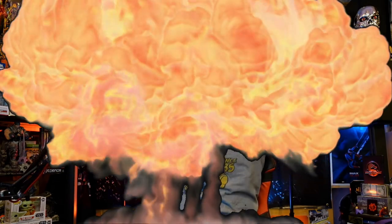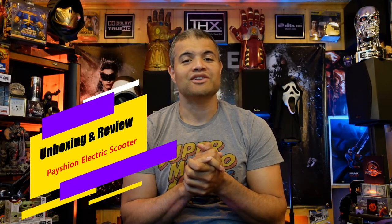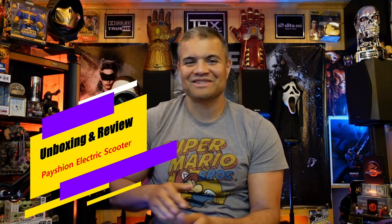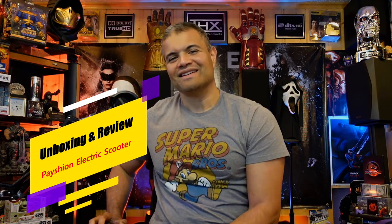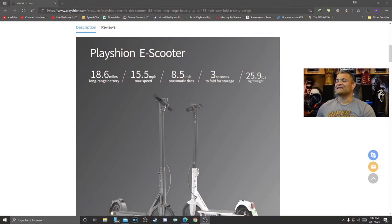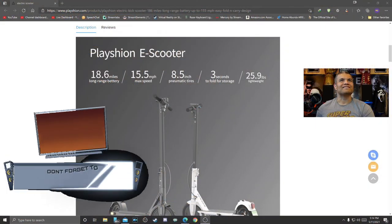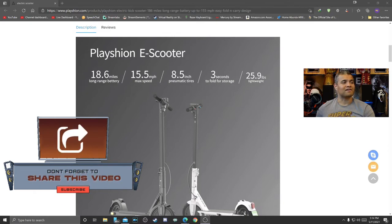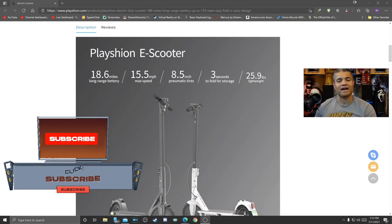What's up Raph gang? It's Raph in the Raph cave. Welcome back to another video. This is going to be a video where I show you guys a new scooter — a new electric scooter to try out on the channel. Let's check it out guys. This is the Plation e-scooter. I was sent this product to show you guys, to talk about what it does, how it looks, and show you how it rides.